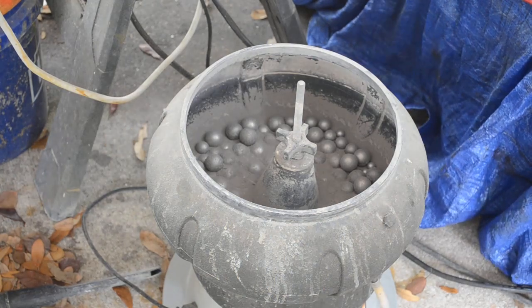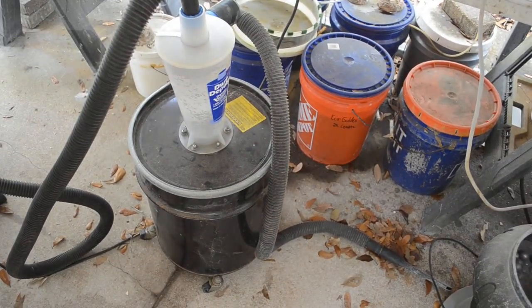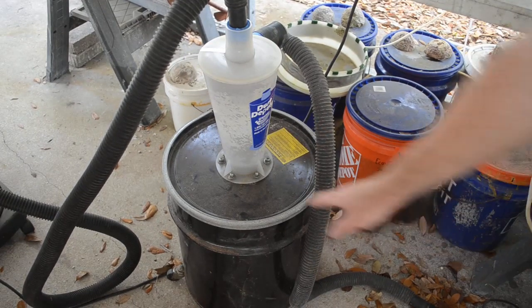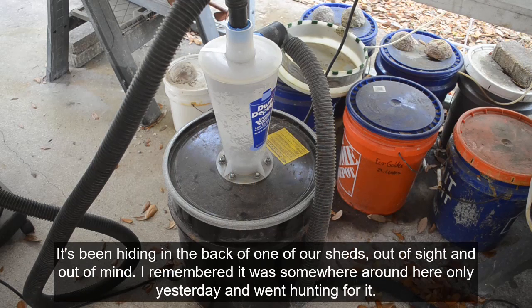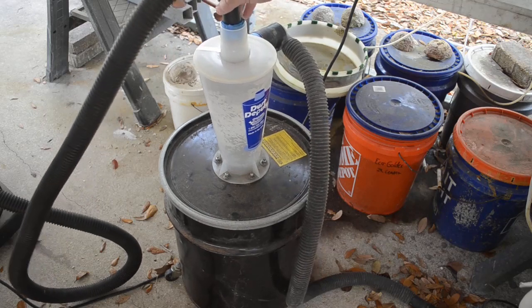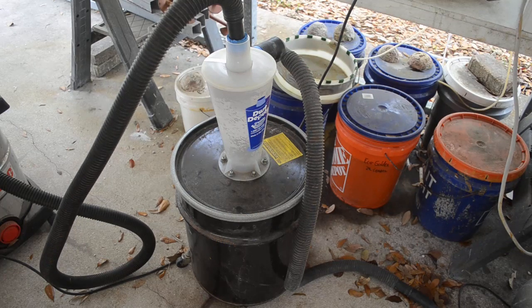I started scrounging around and found something called a Dust Deputy. It's basically a cyclone separator over a can. I picked this up a few years back when the company I was working for downsized — got it for free. I had lent it to my stepson but he wasn't using it, so I borrowed it back. I've got it set up now; things don't quite fit right so I'm just using a lot of tape on the connections for now.